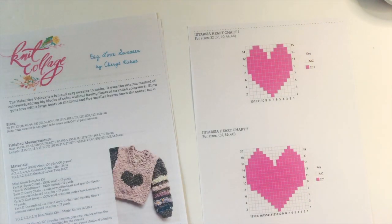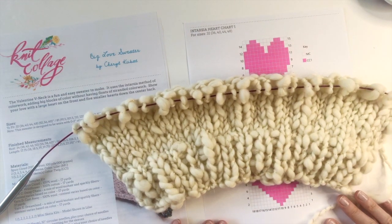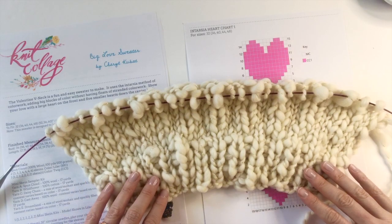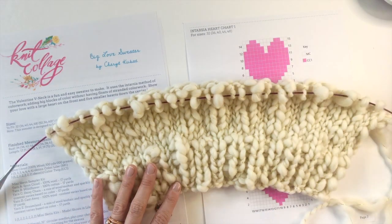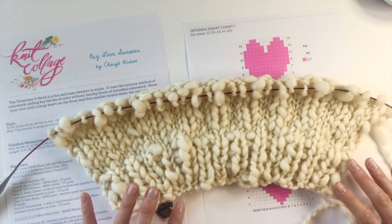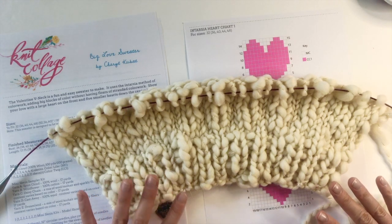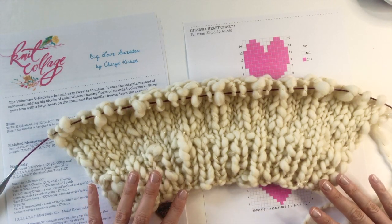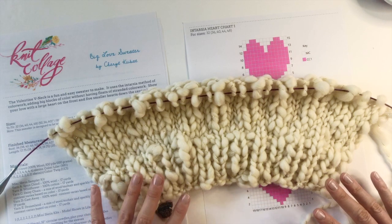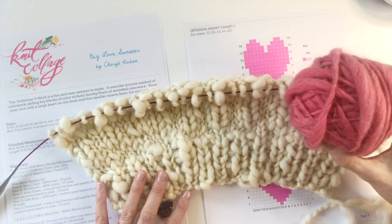Go ahead and wind your yarn if you haven't. The pattern calls for you to wind one of your main color skeins into three balls — about even three balls. You can totally eyeball it. That's important because we will be using these three separate balls to work the intarsia color work. You do need to do that — no matter what, you're going to need separate balls of your main color yarn. And then I've got my contrast color one all ready to go too.